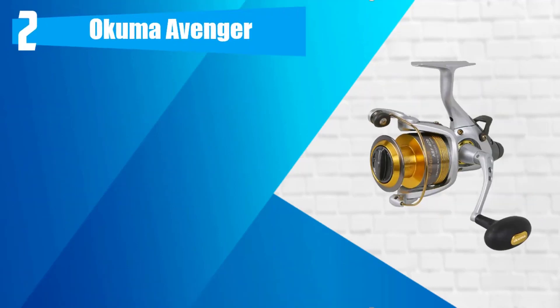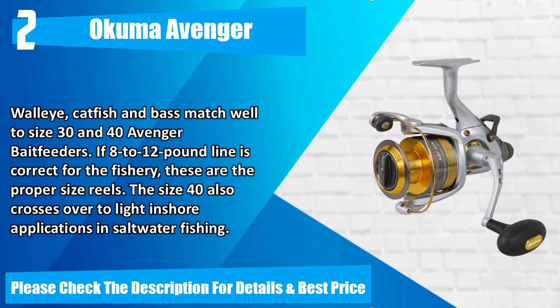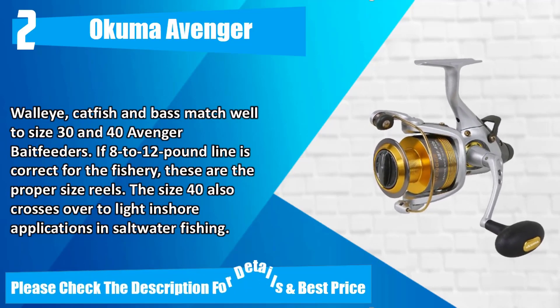Number 2: Akuma Avenger. Avenger Bait Feeder Spinning Reels begin at size 20, perfect for baiting trout and panfish on small ponds, lakes, and reservoirs. Cast floating trout baits on slip sinkers, fish live minnows under floats for aggressive crappie — this reel is perfect for 4-8 pound test line. Walleye, catfish, and bass match well to size 30 and 40 Avenger Bait Feeders with 8-12 pound line. The size 40 also crosses over to light inshore saltwater applications. Please check the description for details and best price.